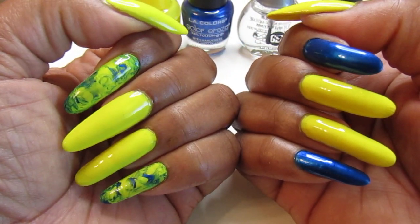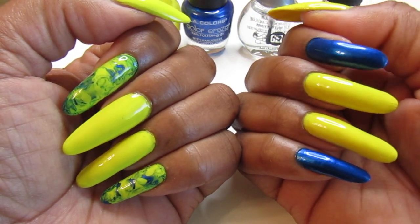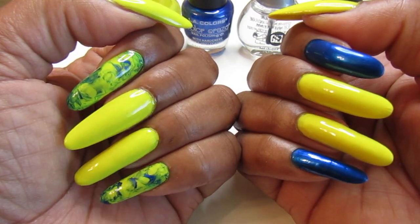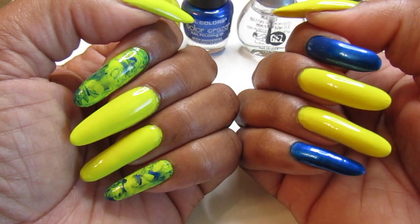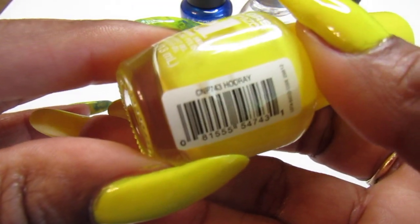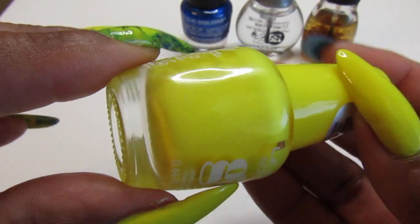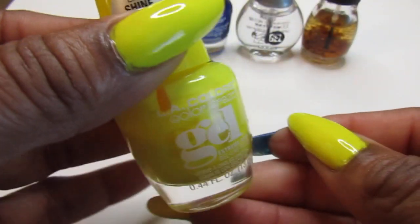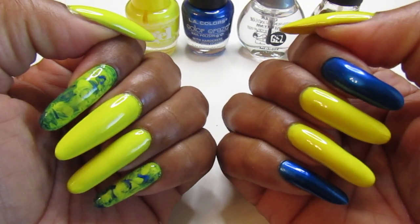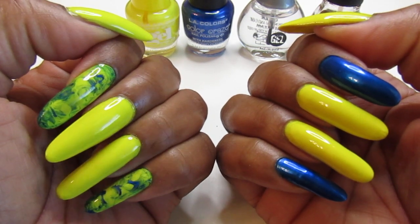I wanted to do more but kept it pretty simple. On the right hand I just used blue and yellow because I thought it was pretty. The color I used is the LA Color Gel — you guys have seen this in my spring collection — it's called 'Hooray.' I applied four coats because it was a little sheer on the first and second coat, so I added two more.